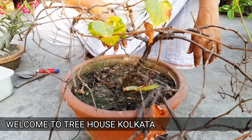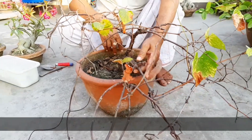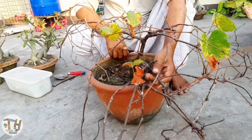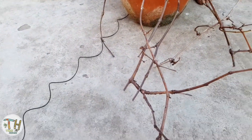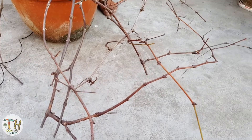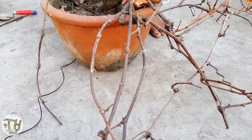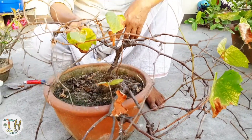I will show you the video. This is the first time I will show you the video. So, if you don't have any type of dormancy, then you can see that. If you don't have any type of dormancy, you can see it.